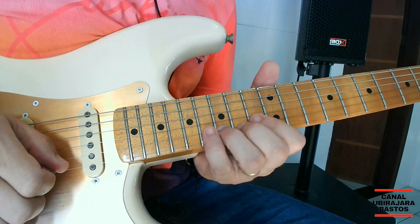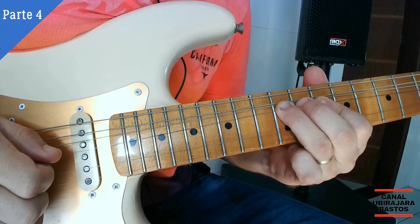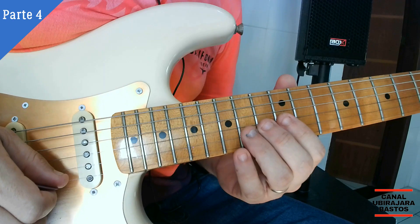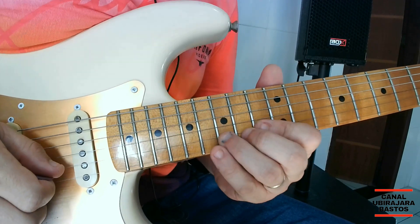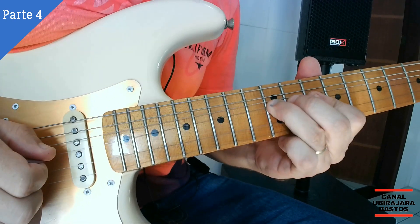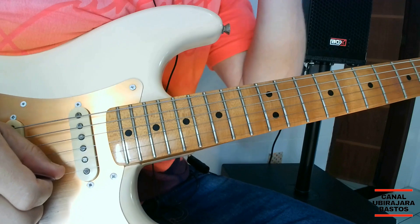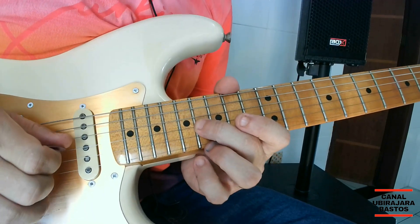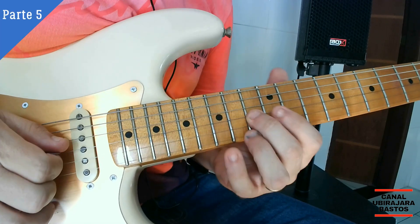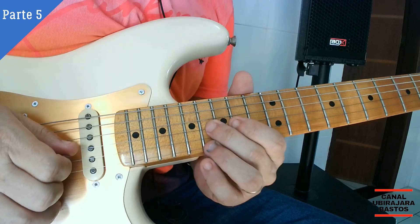Quarta parte. Repetindo a quarta parte. Finalizando com a quinta parte agora. Repetindo a quinta parte.